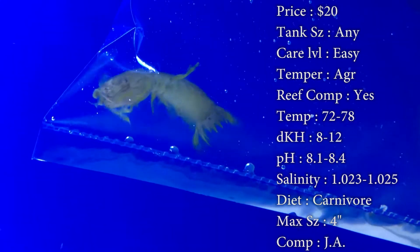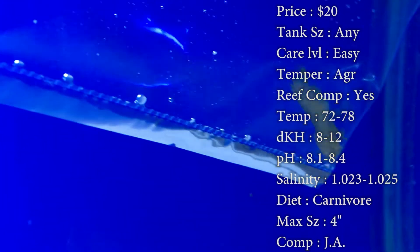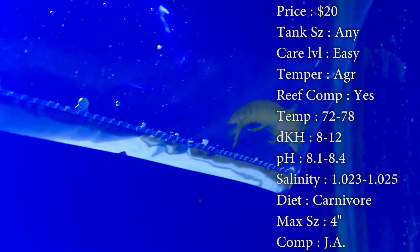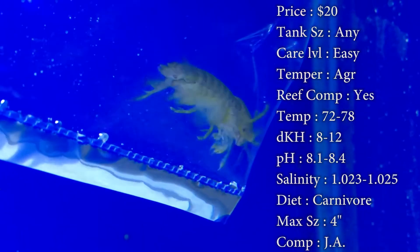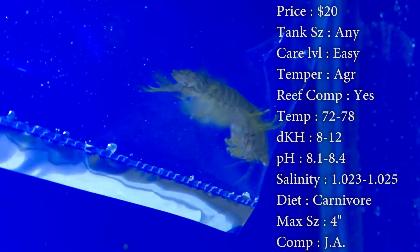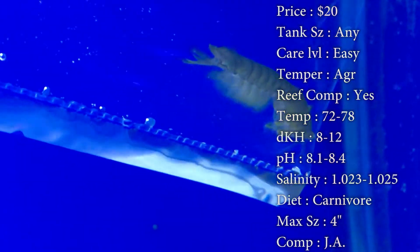Max size they can get is four inches — that's pretty big for a little mantis shrimp. Compatibility: you can have multiples in a tank if you wanted. Color is that green you see. Origin: they do come from the Indo-Pacific.